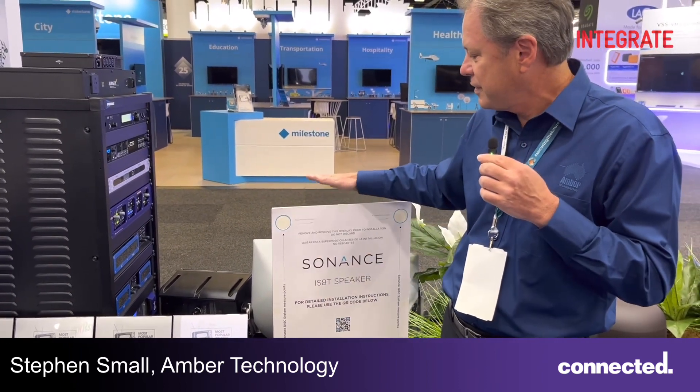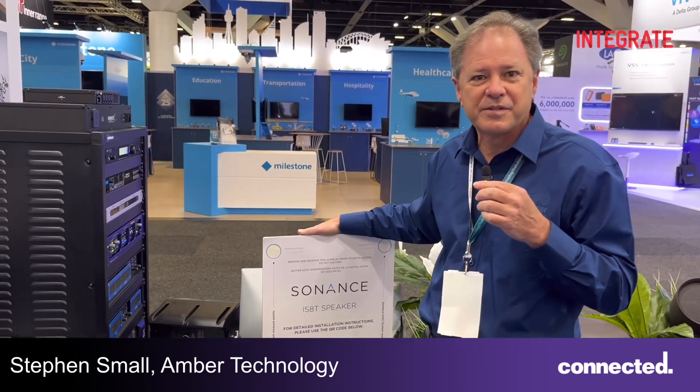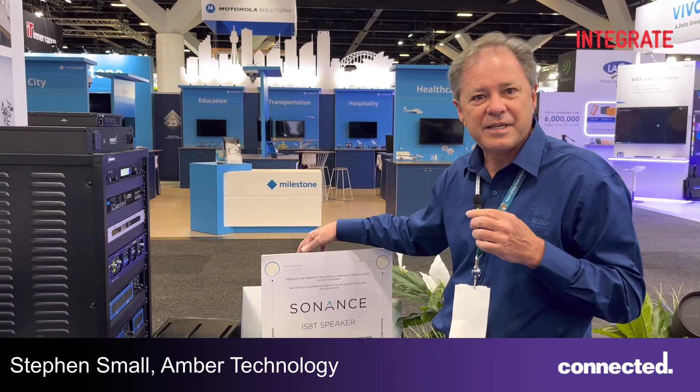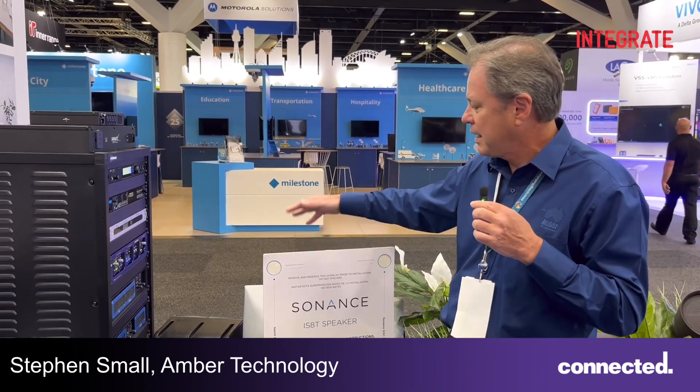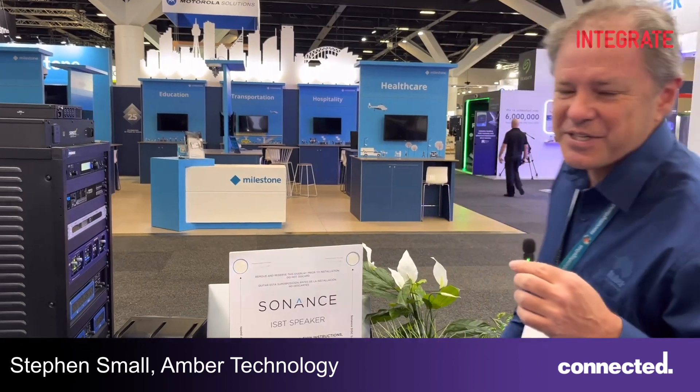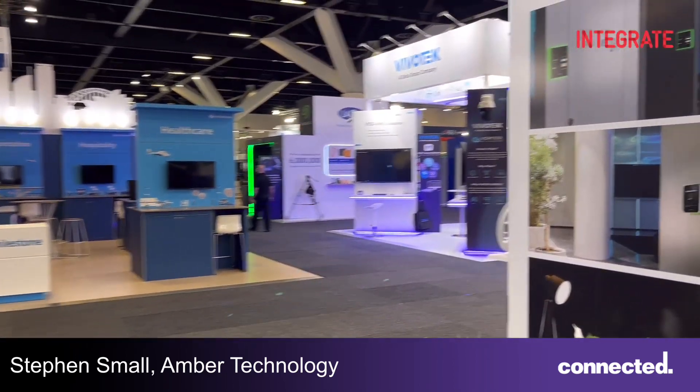So that really does epitomise Sonets' strategy of design to disappear, because it will completely disappear into a space. These are available in low-impedance and high-impedance versions, and really need to be seen and heard to be believed. Also on the stand, we've got the Sonets commercial range of speakers directly available.